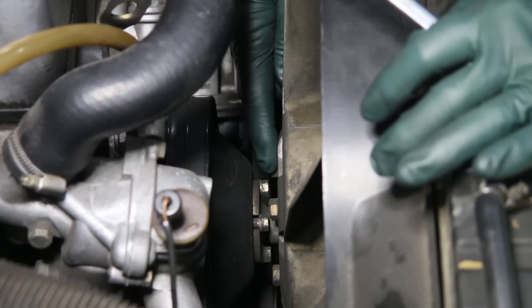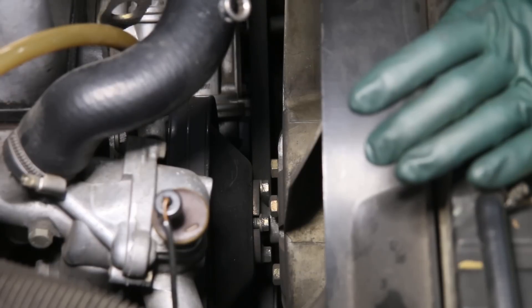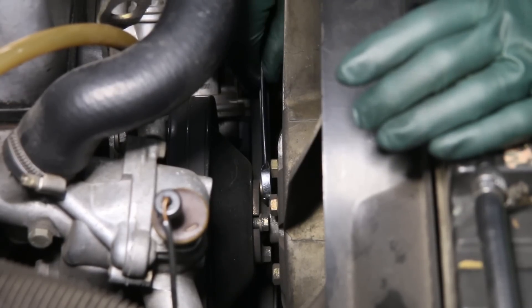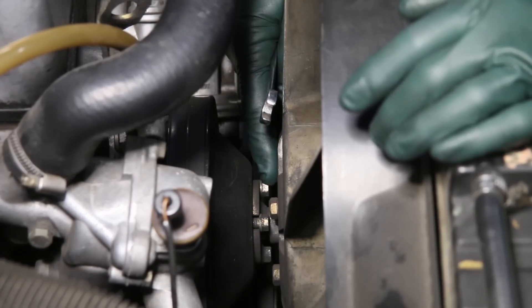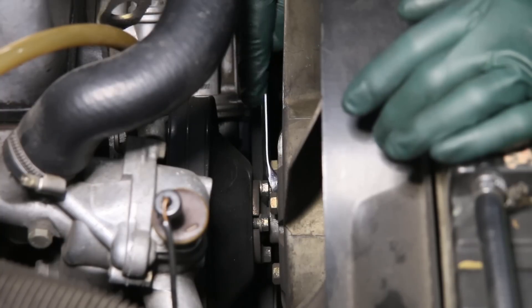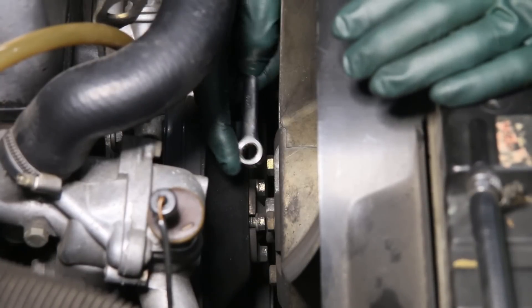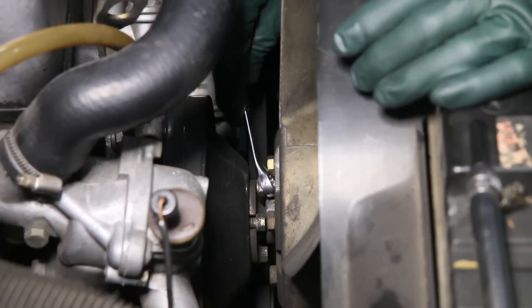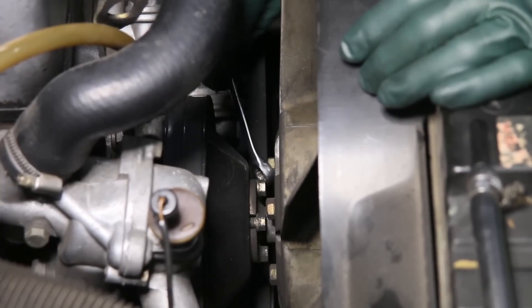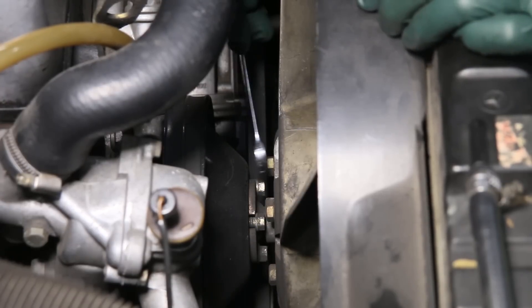First, I want to show you what you'll run into if you try to remove these fan clutch bolts with a standard combination 10 millimeter wrench. If you go in there with the open end, you'll find it's very loose. And if you try to torque these off and round these particular bolt heads off, then you're going to have a lot of fun getting them out. Now, if you try to use the box end, which is the safer way to go, you cannot get the box end on these — the box is too thick in the outer circumference of the wrench, and that's typical of most wrenches. So most people resort to using the open end, and that's why you'll find so many of these are rounded off.